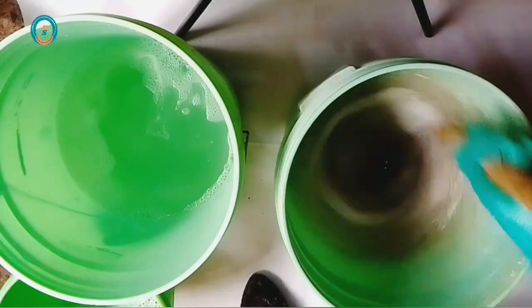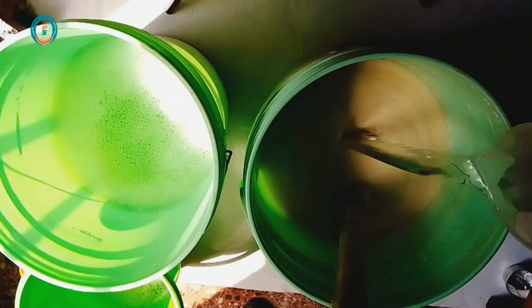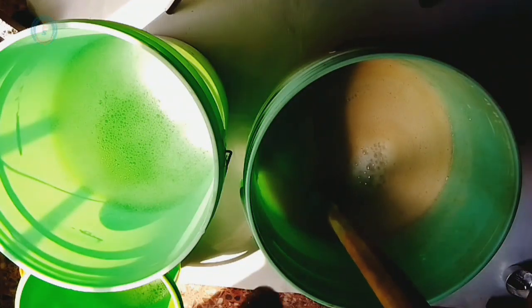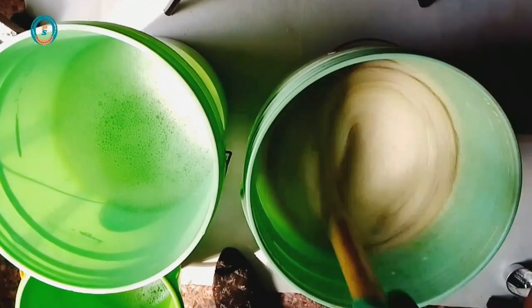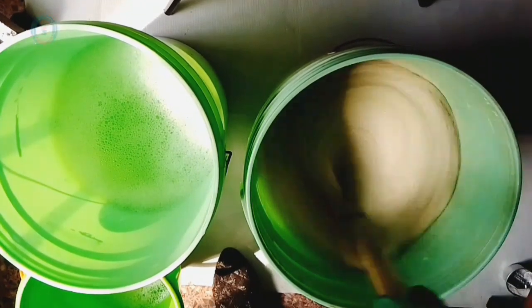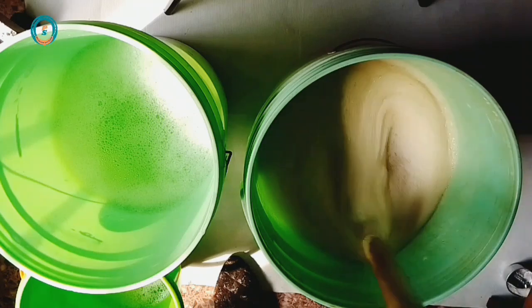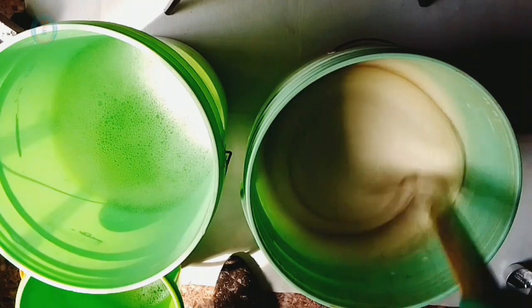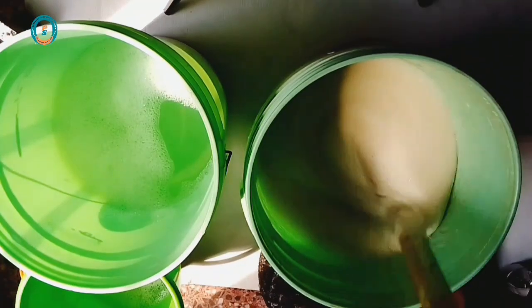Next I'll be adding my STPP solution and my SLS solution. As I said earlier, kindly follow through. In goes my STPP solution and the SLS solution. At this point I'm almost done with the multi-purpose liquid soap, also known as liquid detergent.